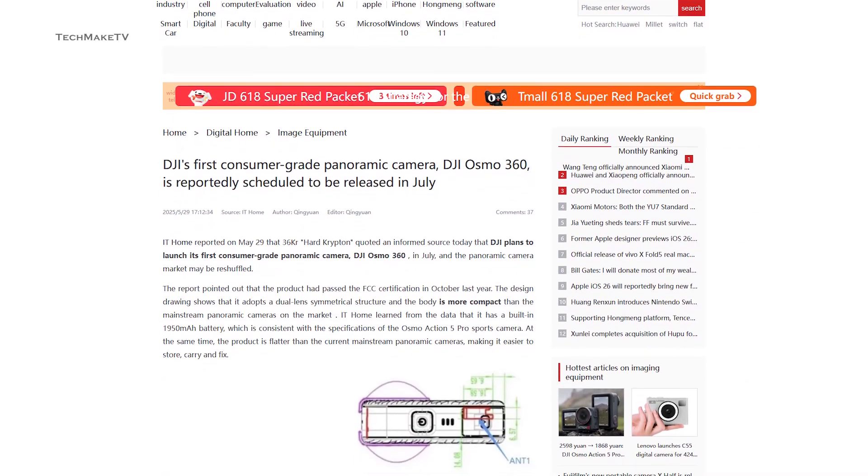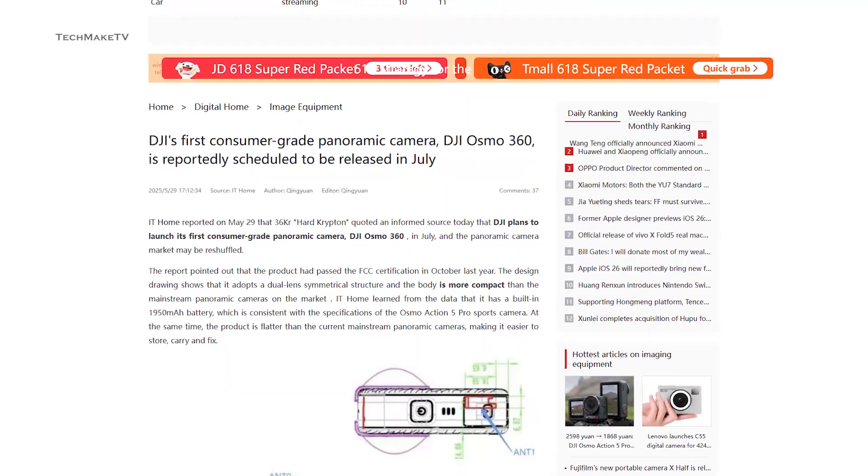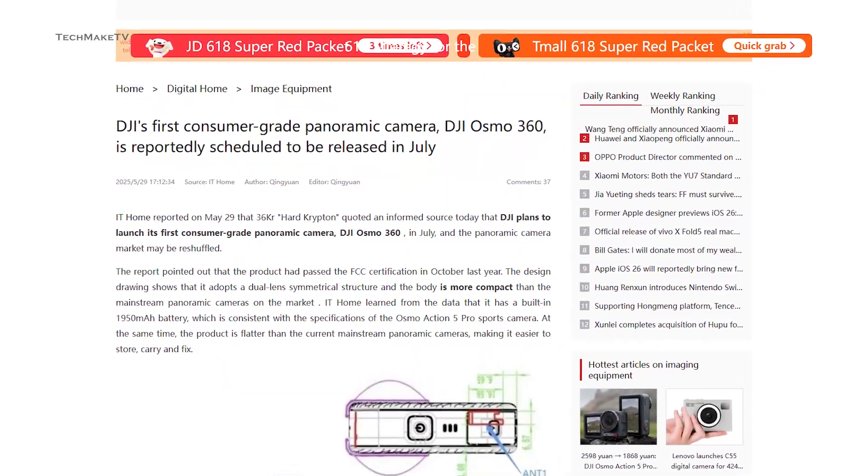According to the Chinese website IT Home, the Osmo 360 is reportedly scheduled to be released in July 2025.